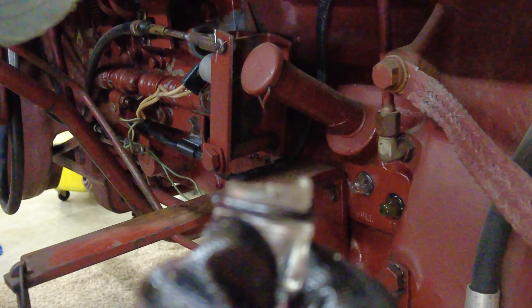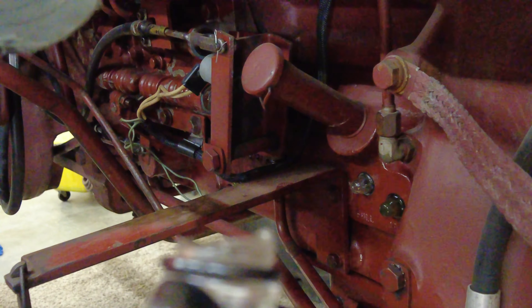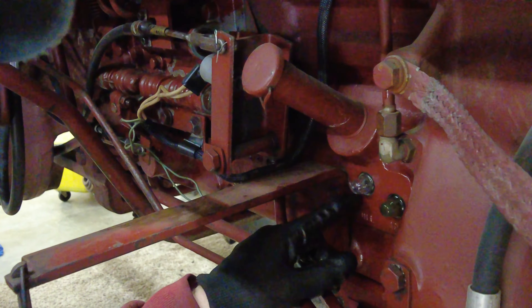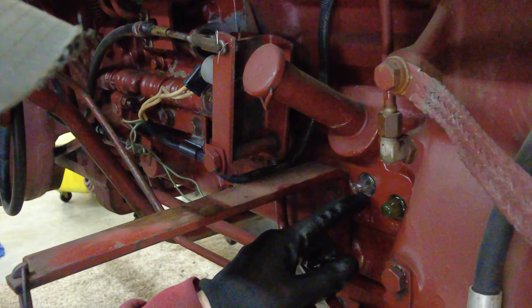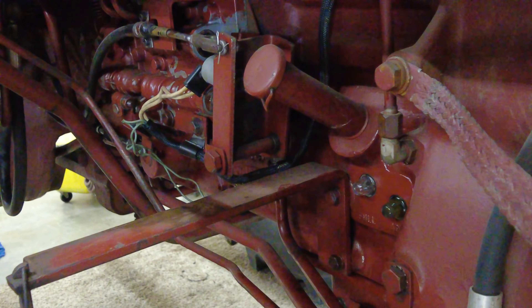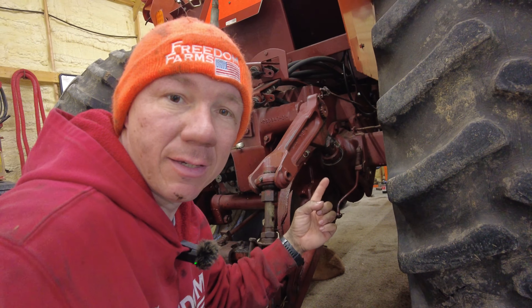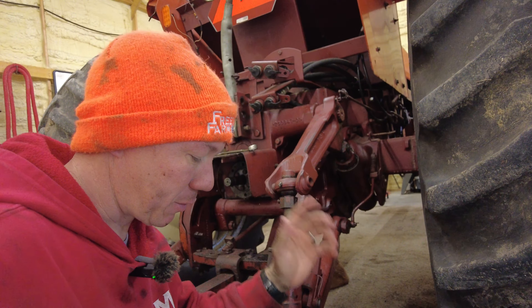I'll show you here — this is the one that was really bad. When I got the tractor originally this one was on the bottom spot, which means right here. Being that it was leaking awful — fluid was just leaking out non-stop all the time — I moved it up to the top spot and switched them around because the other one did seal better. Still didn't solve the problem though because it would still leak from up here even with less pressure and less fluid on it. That's why we had to replace them.